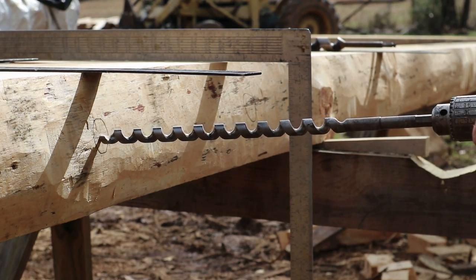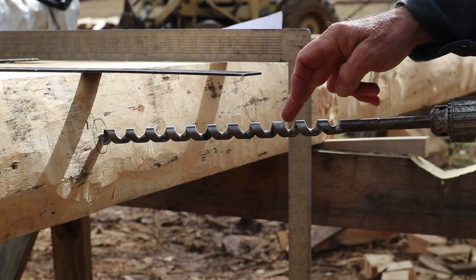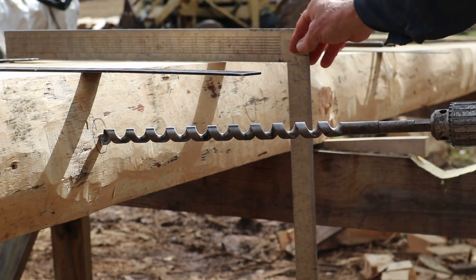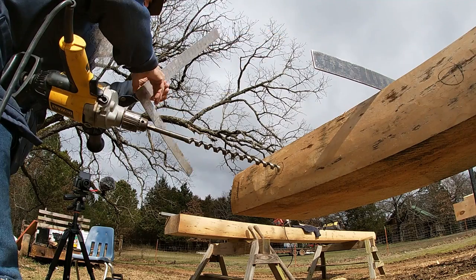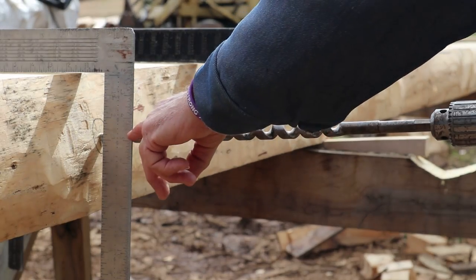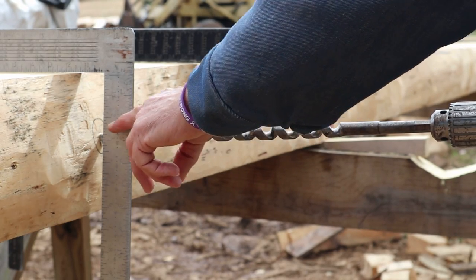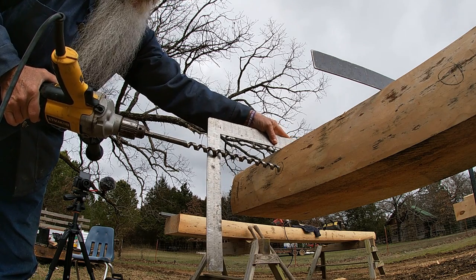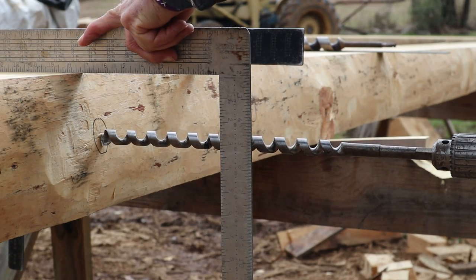I pull the trigger and get it started, sighting down the center of the drill bit along the edge of the square. I'm going to leave that right where it's at and lay this other square up there so I can sight right across the top of the bit to what my square reads. I can pull that out to the back and pretty much keep this bit running level.